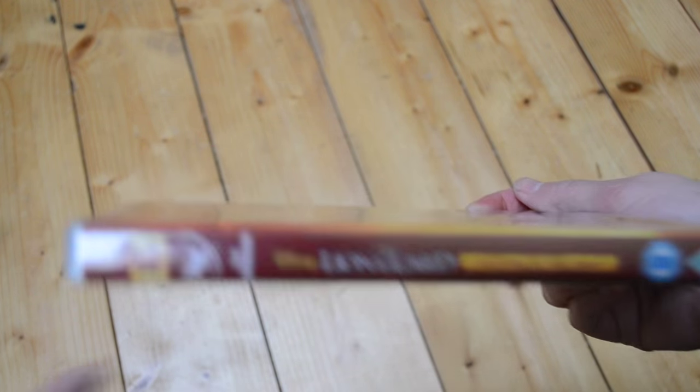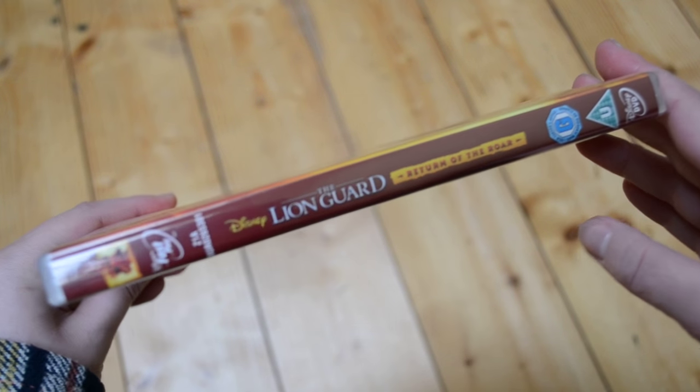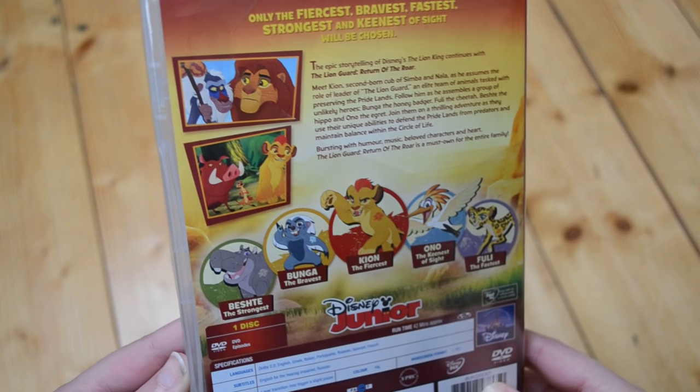I have not watched it yet. I do actually have the channels that have Disney Junior because they've got the Disney Channel and stuff, but finding time to watch it whilst it's on was a little bit tricky, so I was really glad they're releasing a DVD. I hope they continue to release these.